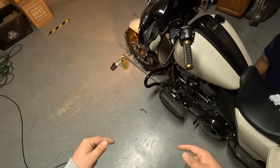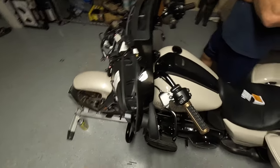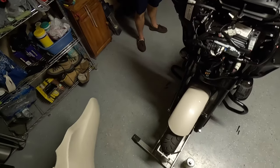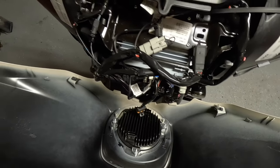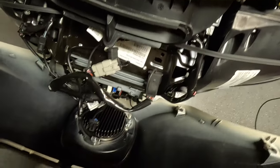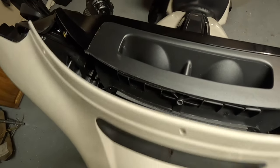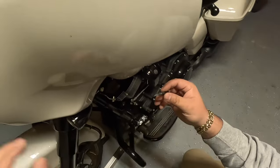Stay tuned for the reinstallation of the fairing. This fairing has four clips that line up on the fork assembly — make sure you align those. Bring the fairing in, line it up at the bottom, plug in your headlight connector, and push the fairing forward. You should hear the clips click into place.